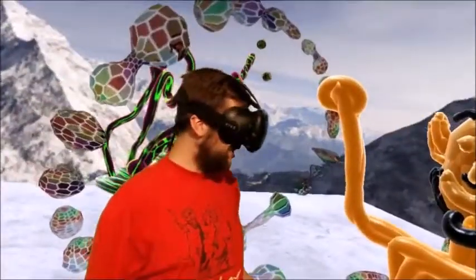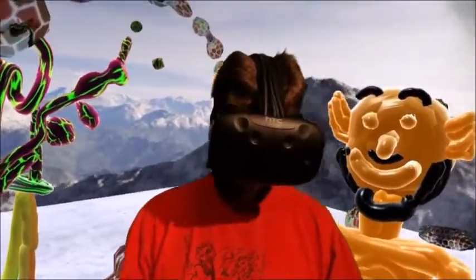Meet John, my little friend here. I'm here to tell you a bit more about how PaintLab works. So here we go.